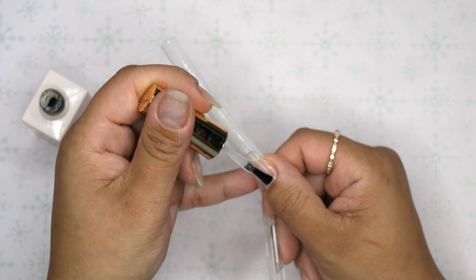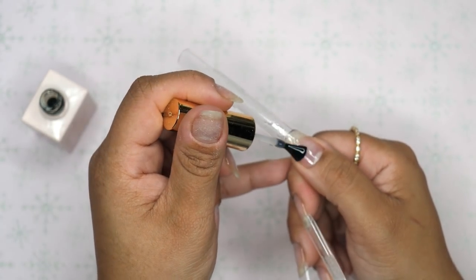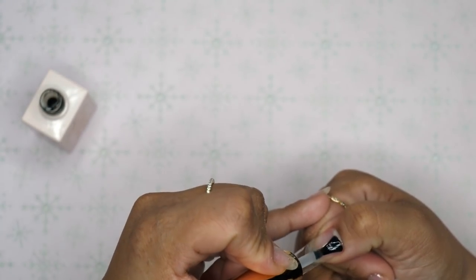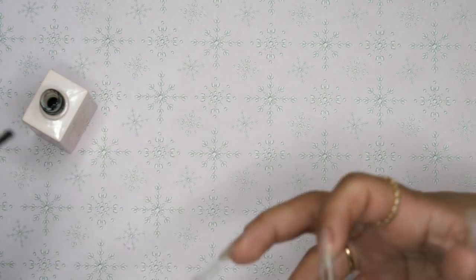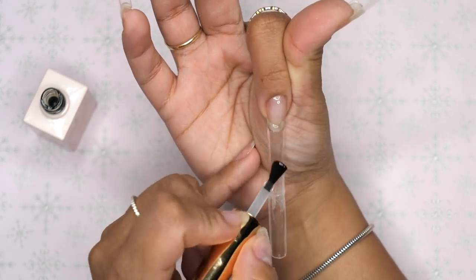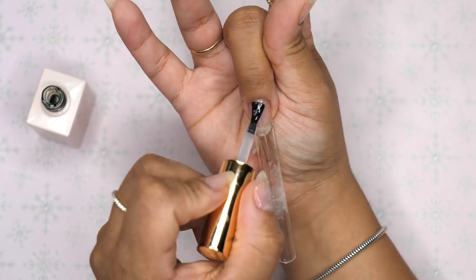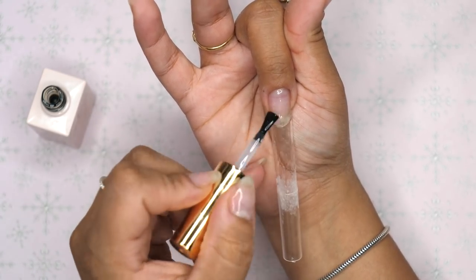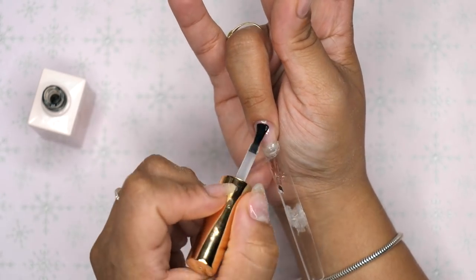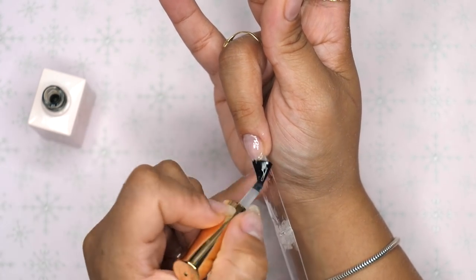Normally you'd go in with your dehydrator to dehydrate your nail plate, but I'm skipping that step because of the peel-off base coat. I'm going in right now and applying a pretty thick amount of rubber base gel — a little extra because I did not blend in the tip into the nail plate, so there was a little gap. On a normal set you would apply a small amount of base gel, rub it into your nail plate, and do a full cure for 60 seconds.